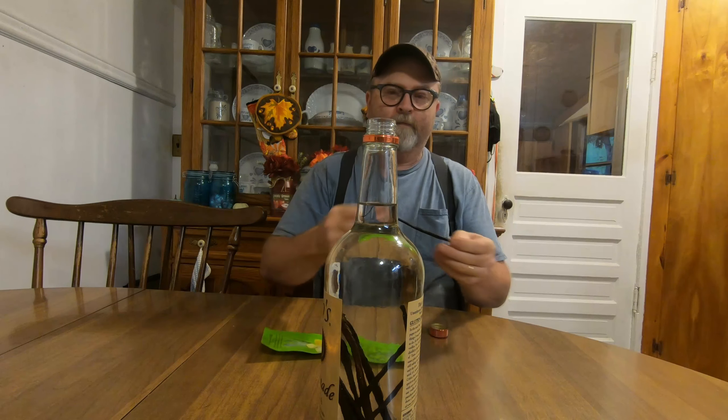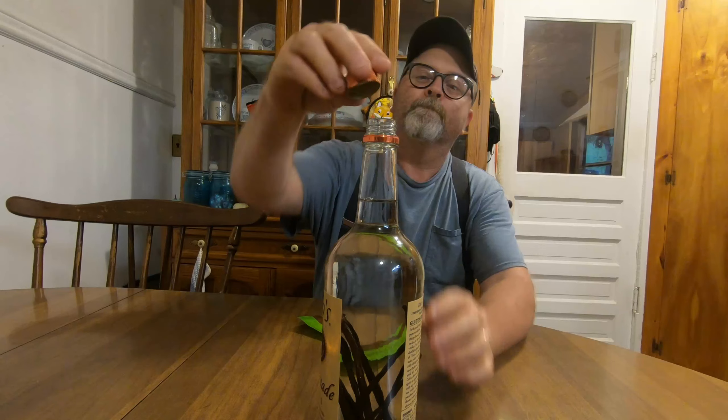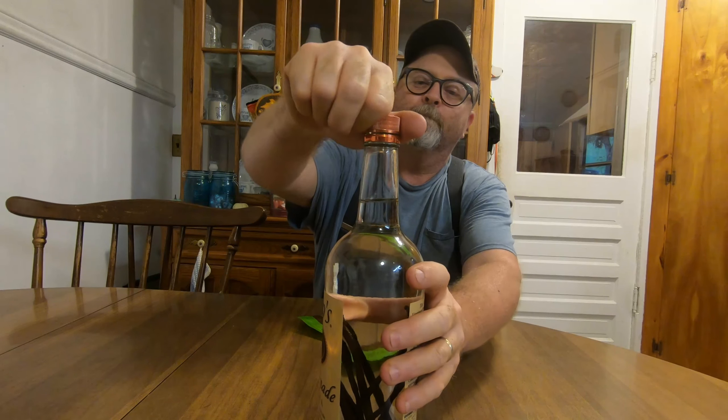Just let them steep — that's all there is to it, folks. I'd like to thank you all for watching. You all have a blessed evening. Thank you all for subscribing and you all have a great night.